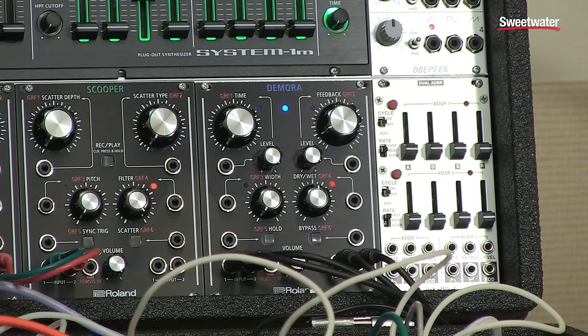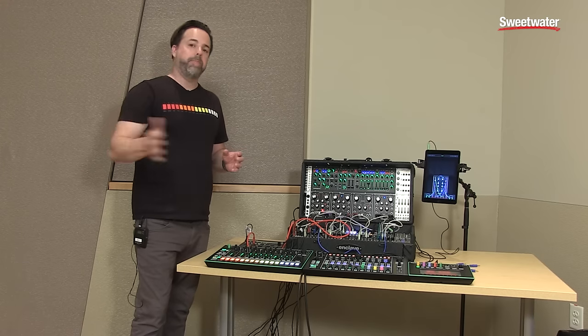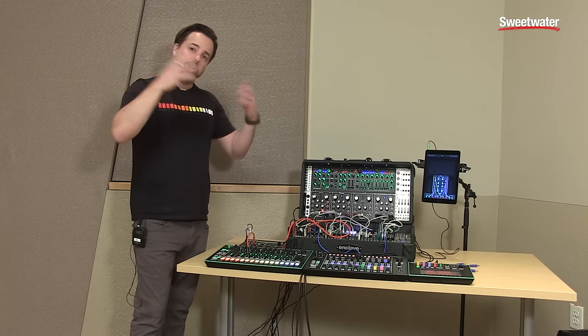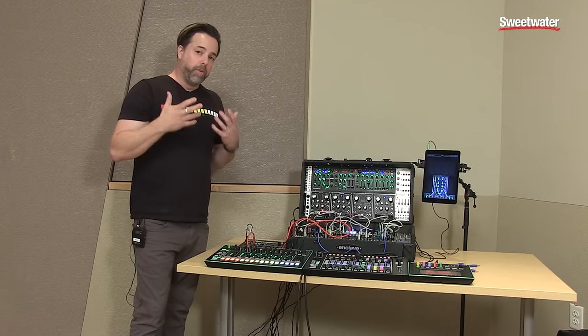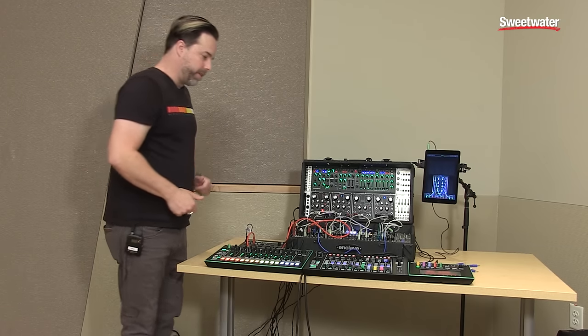So the Demora, as I mentioned, is a very, very high-resolution delay. You can get a really short delay out of it to get some crazy phasing, pingy type sounds, or it can go to completely high feedback, 10-second delay to get huge washes and some very dramatic effects, as you'll hear. So first, let's take a listen to it, just how it sounds on its own.